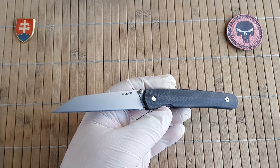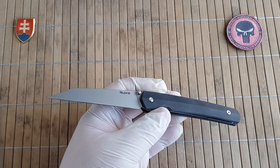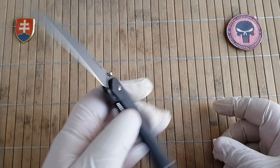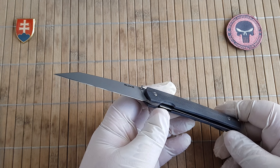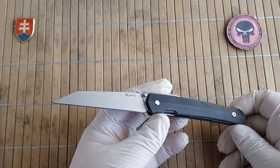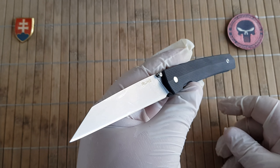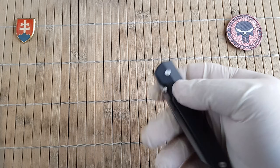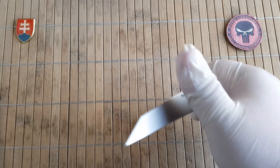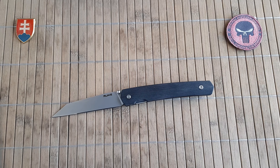Price-wise, you are looking at an MSRP of $49.95, but depending on where you buy it, it can go as low as around $35 to $36, or also higher. If you are from Europe, you will probably pay at or slightly above MSRP after taxes and import charges. As a lightweight EDC or as a gift knife, this is a really nice option. So this was the Rake P865 liner lock. If you have any questions, leave a comment down below, and as always, have a nice day — bye!